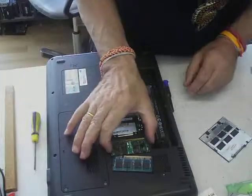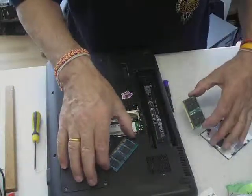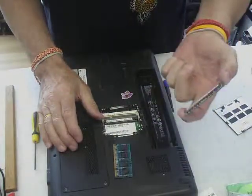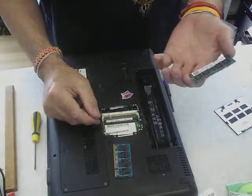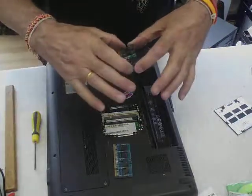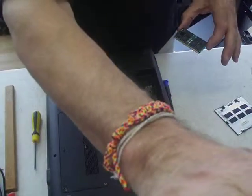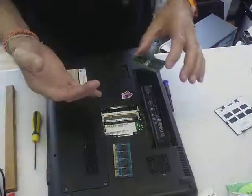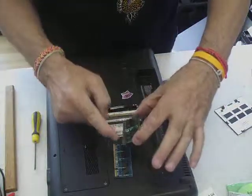Don't ever handle the RAM modules with your fingers — you hold a massive amount of static electricity, especially in summer, which gives a massive spike that will fry the chip. Even if you've got an anti-static strap on, unless it's connected all the time it won't help. Most people just touch something plugged in to earth themselves, but as soon as they shift their feet they recharge their body again. So don't touch the chips or the gold contacts.